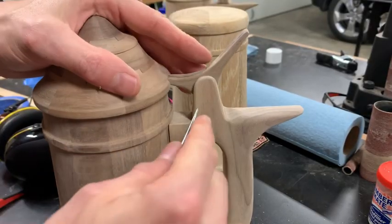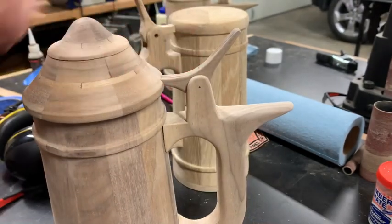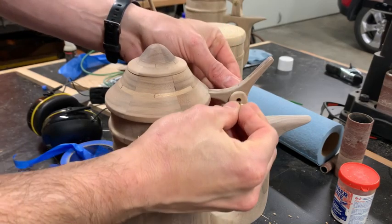Once the lid was complete I was able to line up and drill out the hinge pin hole. I used some Chicago screw halves to make up my hinge pin.